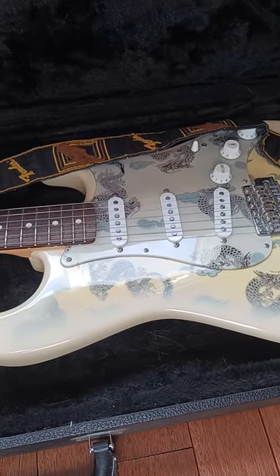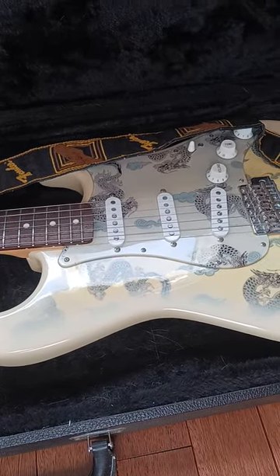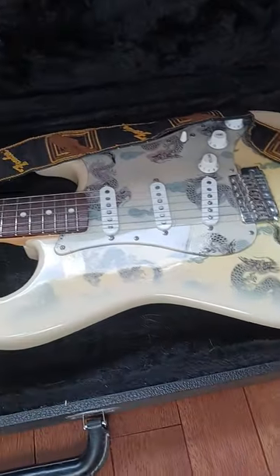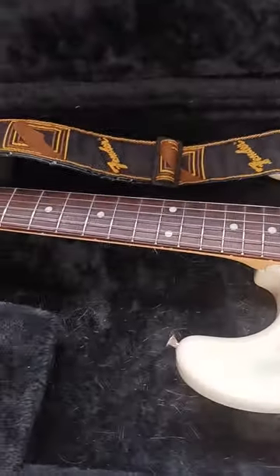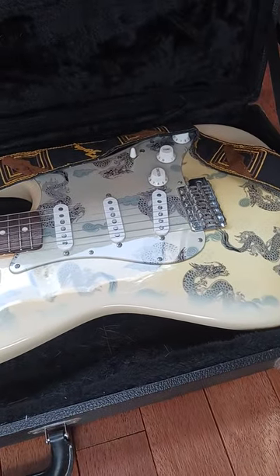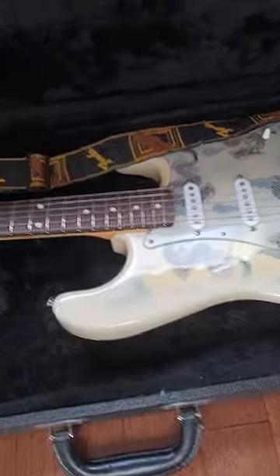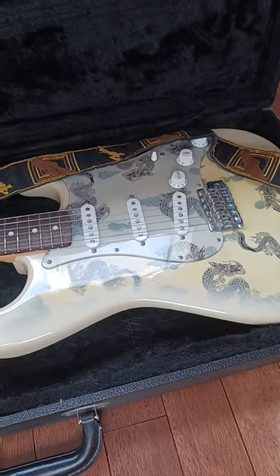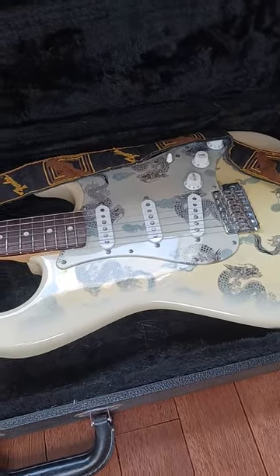I've had American Deluxes galore, and American Strats, and Mexican Strats, and Custom Shop Strats. I even had the Eric Clapton Custom Shop Strat that was made by the same three guys that supposedly built his, and this guitar is just absolutely the best I have ever seen.